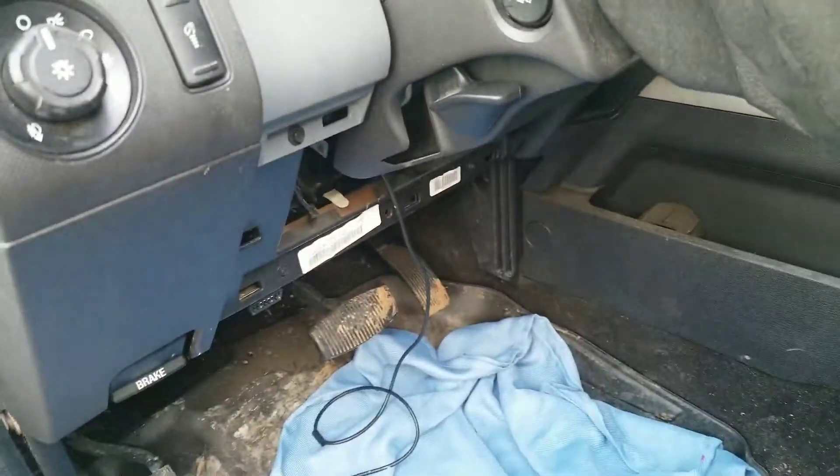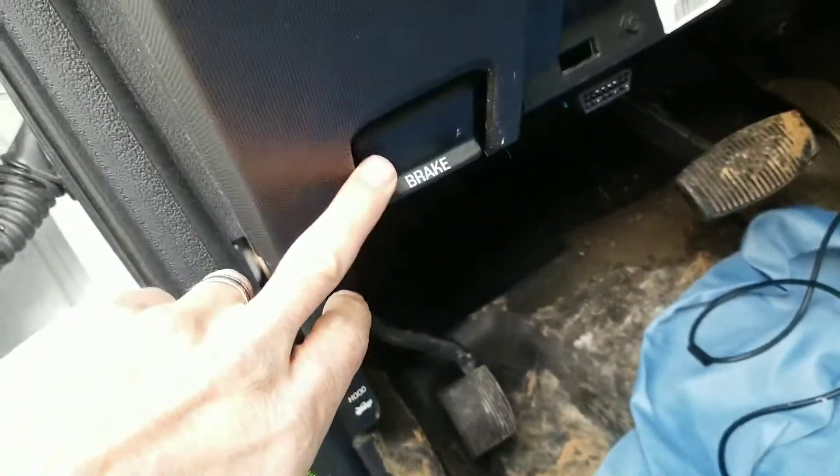Open the door — you don't even have to take this off. Here's the emergency brake right here. Look directly up from the emergency brake pedal.